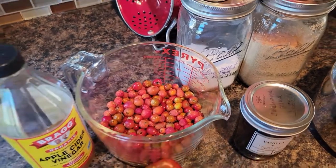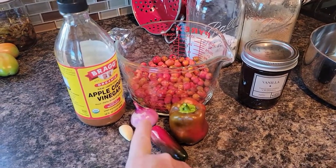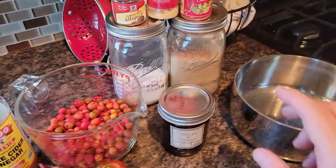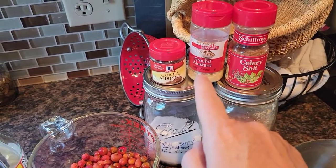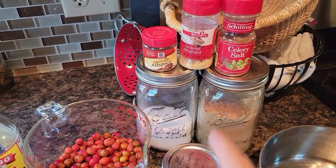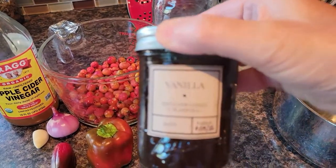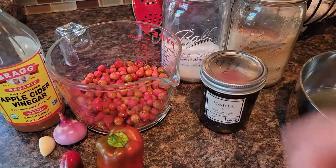I've got rose hips and I'm going to need apple cider vinegar. I've got a clove of garlic, a red onion from the garden, a jalapeño that's starting to turn, a small red bell pepper, sea salt, brown sugar, celery salt, ground mustard, and ground allspice. I would use celery seed but I don't have any, so I'm using celery salt. And then my secret ingredient: some of my homemade vanilla paste.